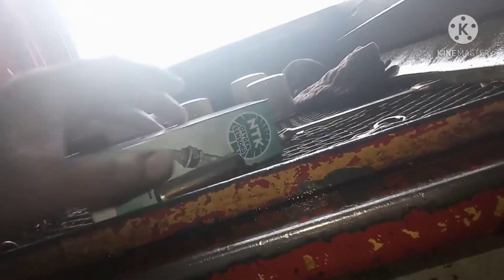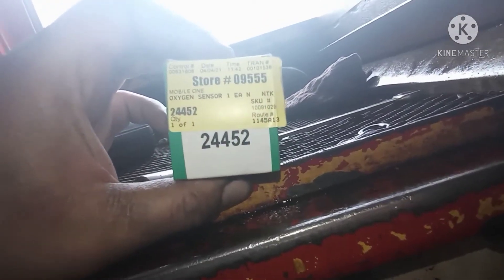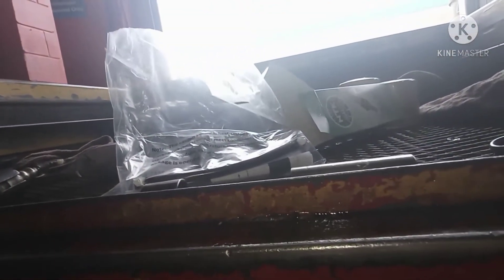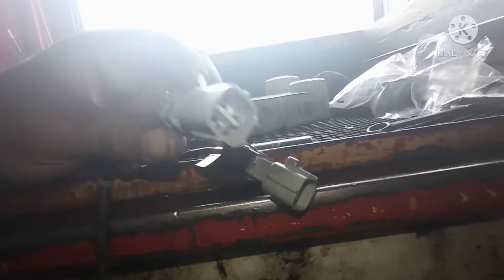This is the old one and this is the new one. Check the part number — before, they sent me the wrong part, so this is the right one. We're going to match them. The plug and fit are the same — make sure you get the same one.